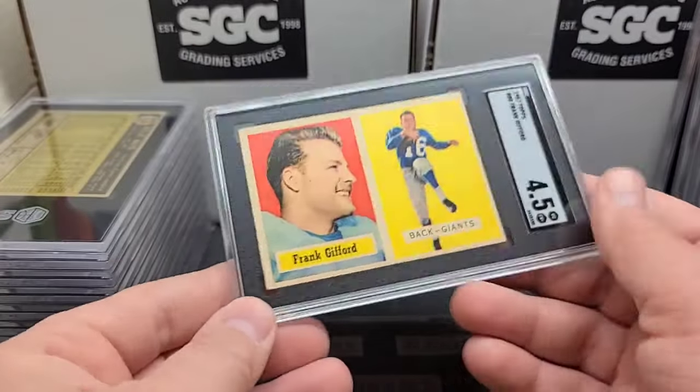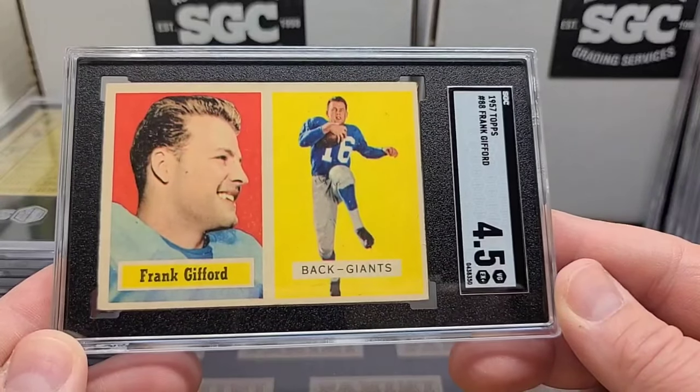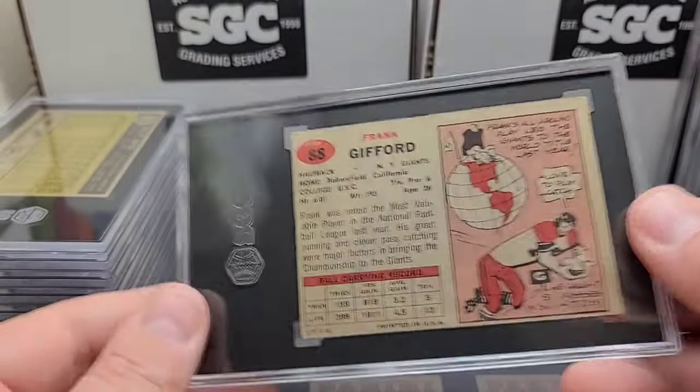Another Frank Gifford: '57 Topps Frank Gifford, another early Frank Gifford Hall of Famer. Popular Giant, four-and-a-half. A little off-centered but great eye appeal, great color.